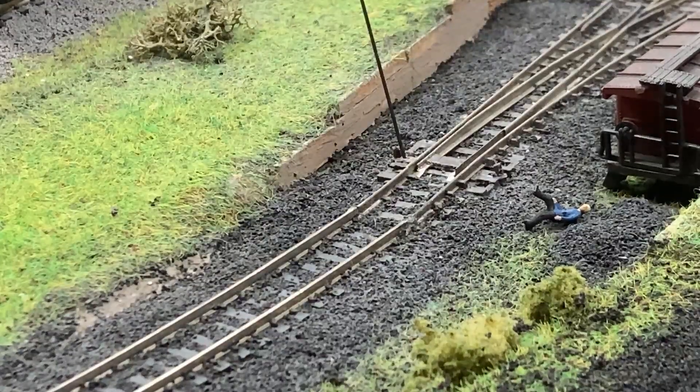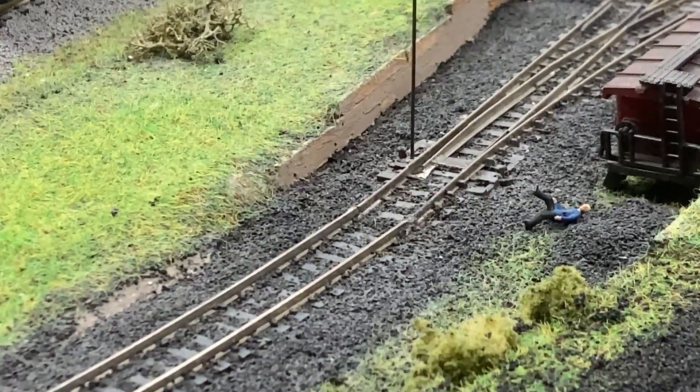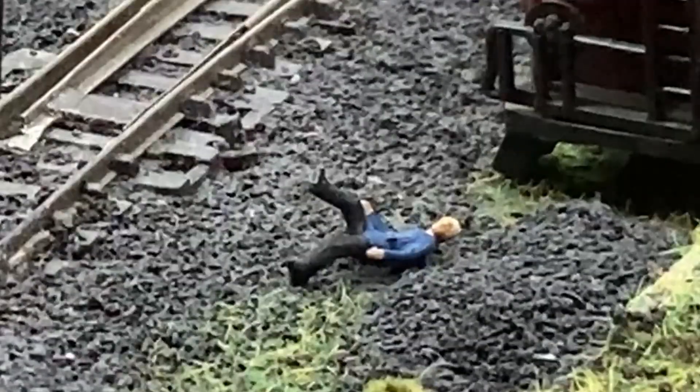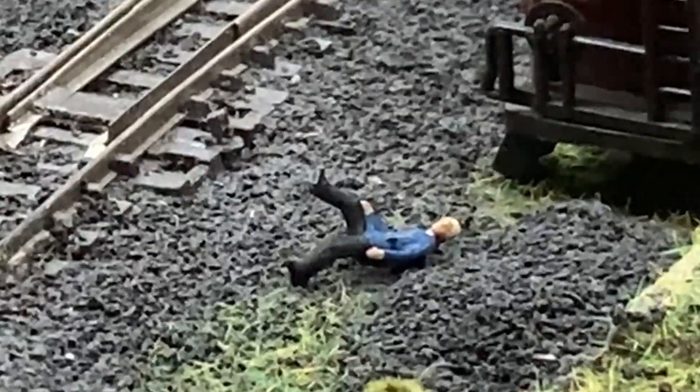Holding the servo in place with my fingers, I threw the turnout via my control panel. After a few adjustments it seems to work. The only casualty was the yard foreman who needed to be glued back in place next to the yard office, which is a converted caboose.